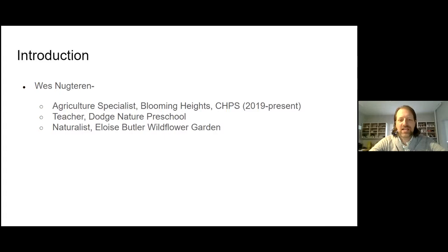After that, I worked as a teacher at Dodge Nature Preschool in West St. Paul. We worked with three- to five-year-old kids, getting outside into the woods every day and using nature as a lens for learning — a real awesome outdoor classroom experience. Then I was excited to move into this position as an Agriculture Specialist and to run the schoolyard garden and outdoor classroom at Columbia Heights.